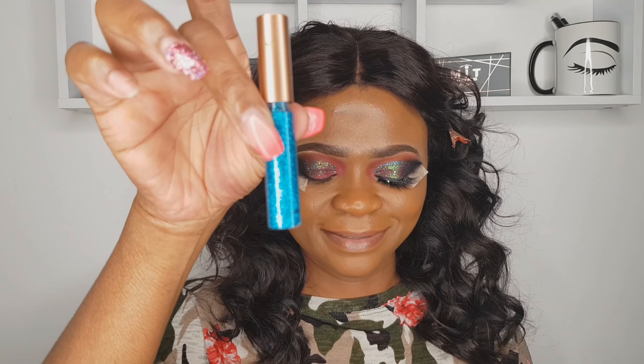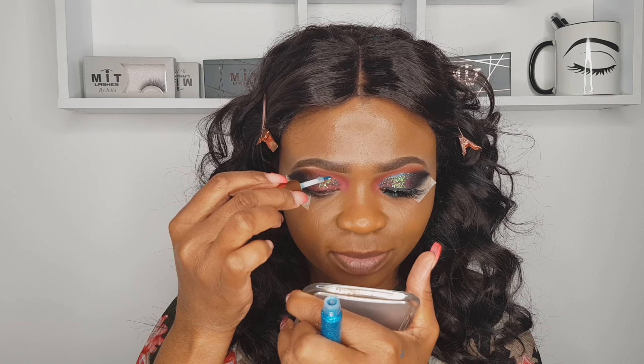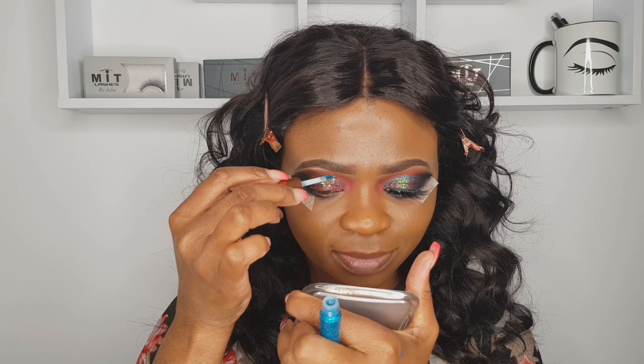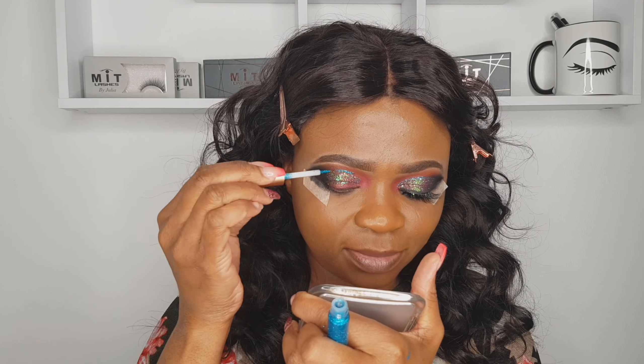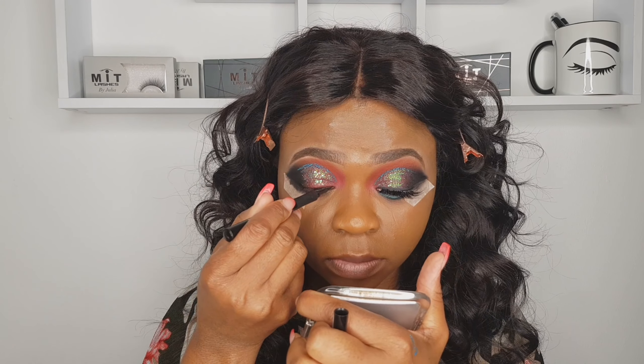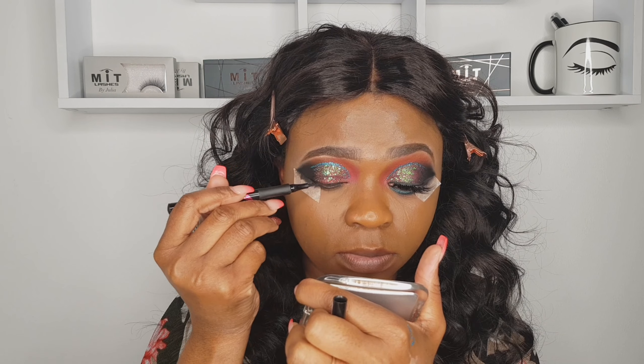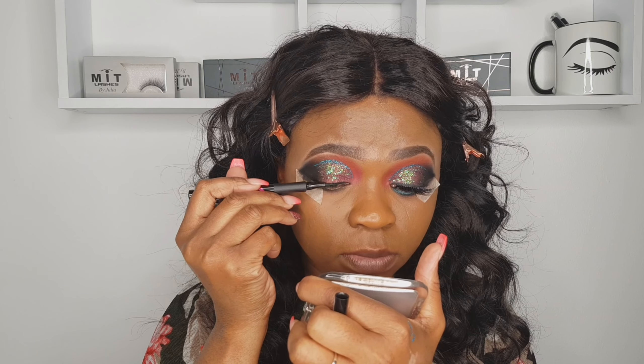Now that that is done, I'm using a liquid glitter for my lid — a straight line across my lid crease. Then going in with the eyeliner — the Maybelline liner, you must have seen this on my videos. Now it's time for mascara — I'm using Volume Million Lashes from L'Oréal.